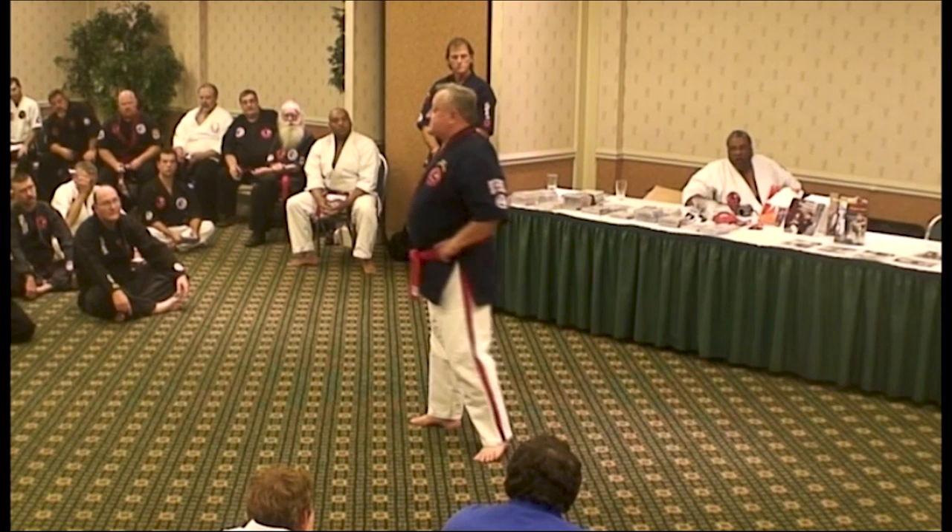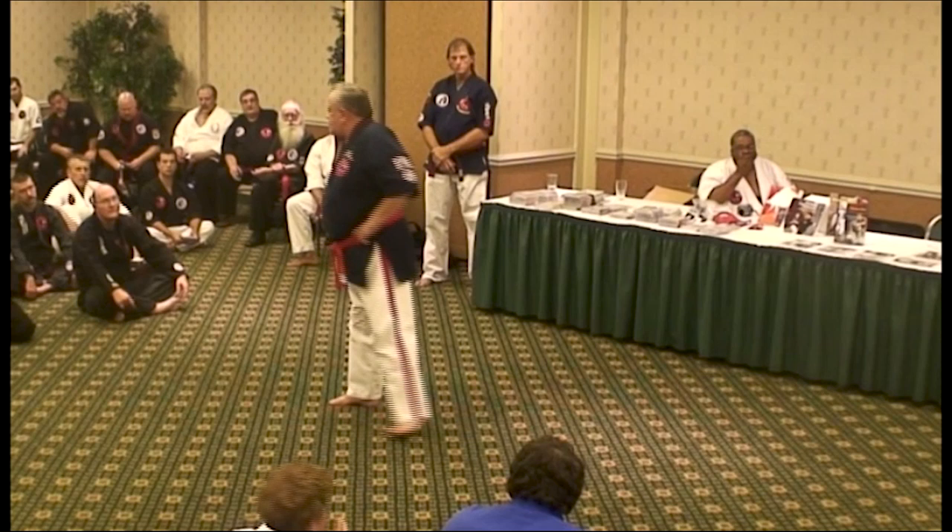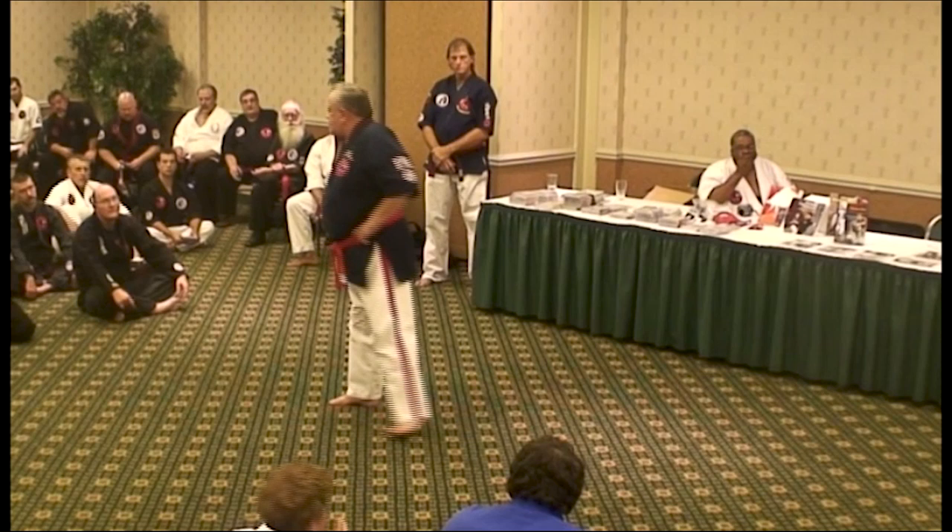Sensei Yabu himself told me that the lunge was because Gichin Funakoshi was shorter than most of the people he was teaching in the college at the time. And he actually did this with his move, and he would dive into you.